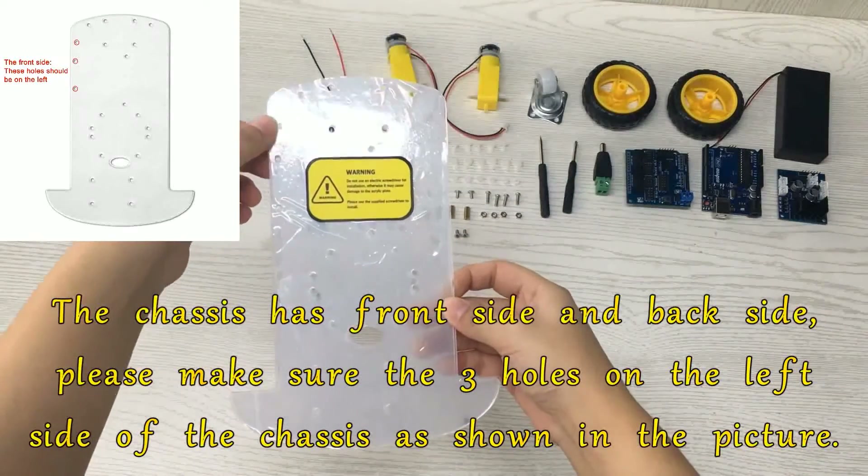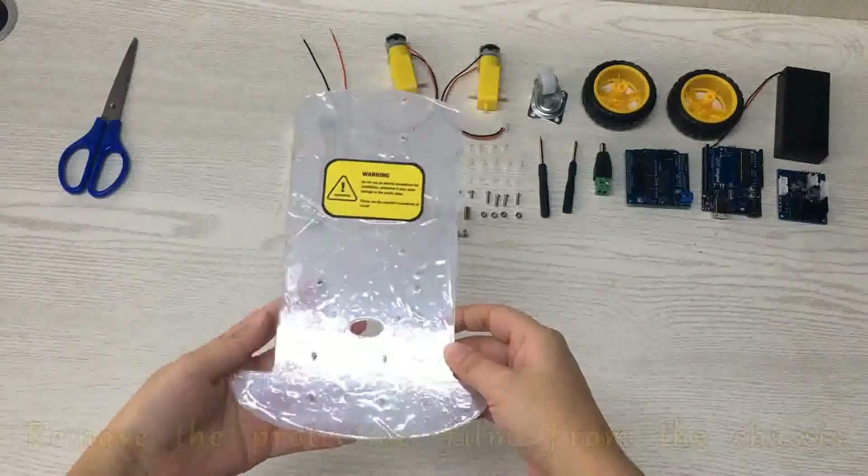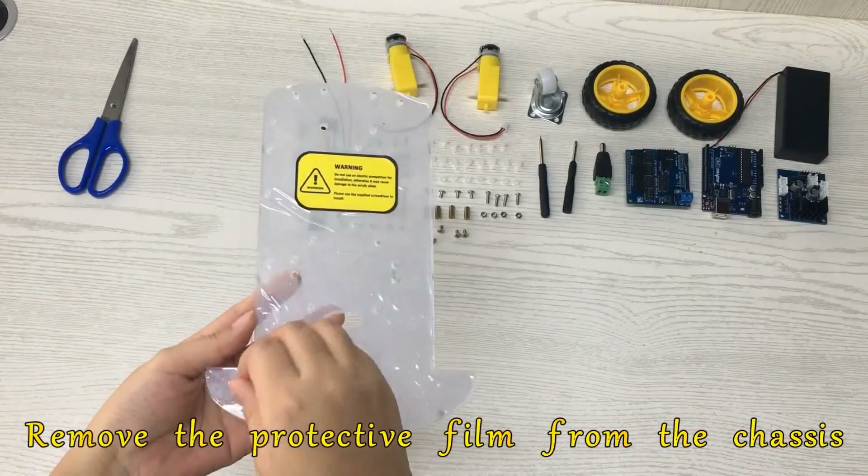The chassis has a front side and a back side. Please make sure the three holes are on the left side of the chassis as shown in the picture. Remove the protective film from the chassis.